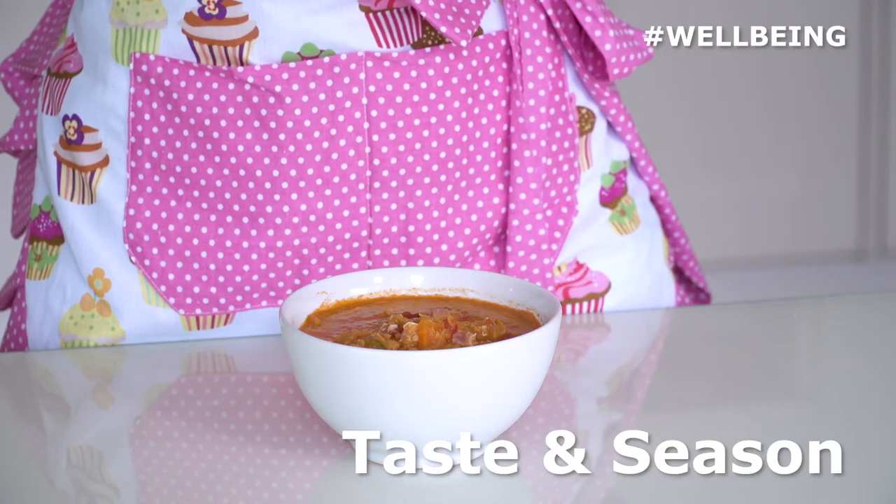Taste and season with salt and pepper. This is our finished lentil and bacon soup. You'll probably find that you get three to four portions out of your pot, so it's best to keep this in an airtight container in the fridge for two to three days maximum.